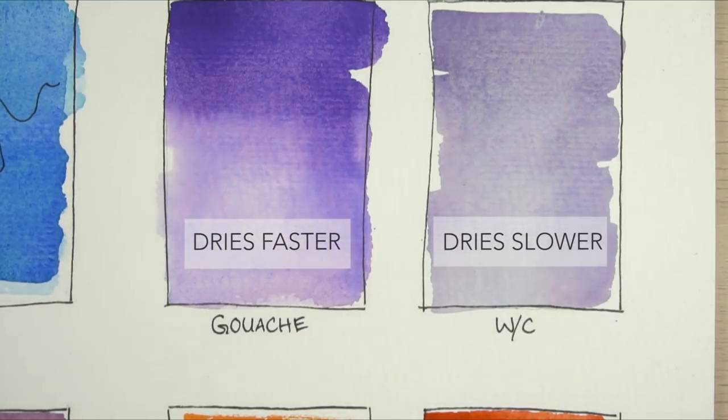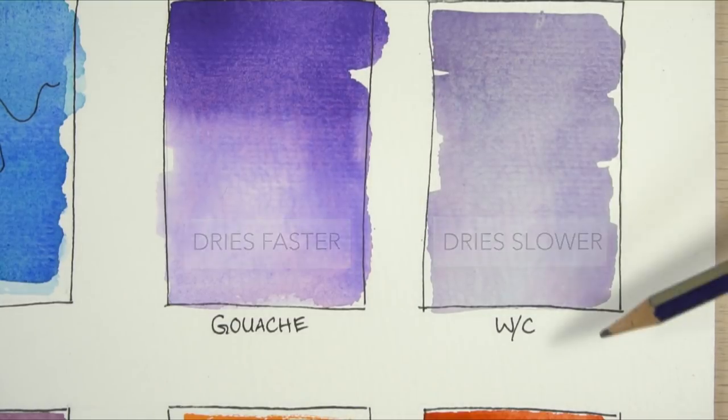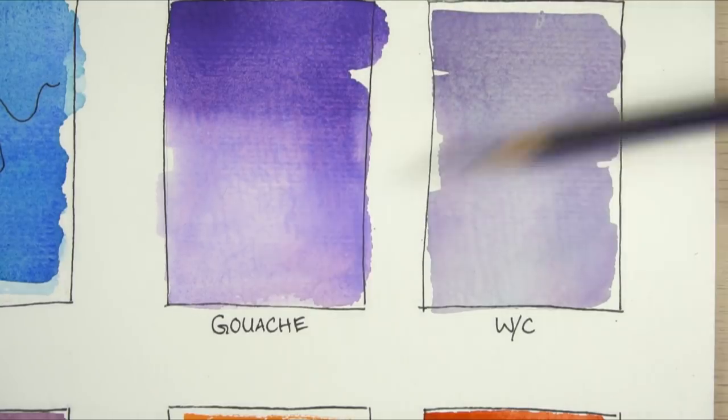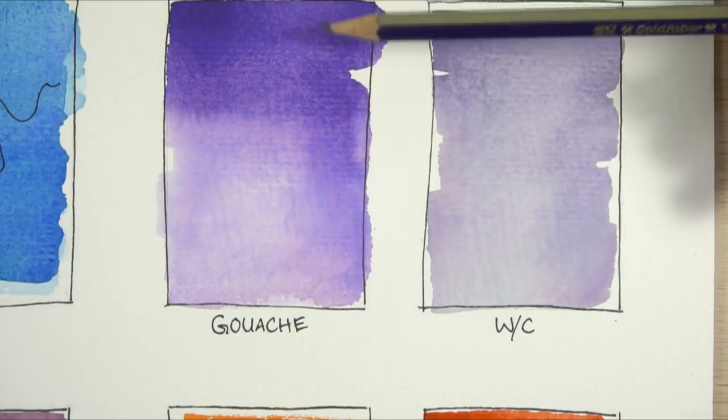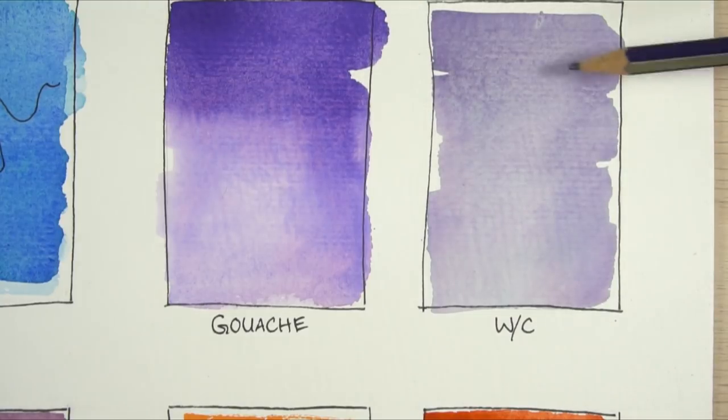The second difference is that gouache dries much faster than watercolor. For me, it's easier to get light-to-dark tones because it doesn't keep mixing and blending. I put a lot of color at the top and added white as I went to the bottom in both squares. With gouache, my dark colors stayed on this side more than in the watercolor, because they had time to bleed down.